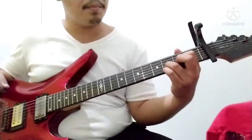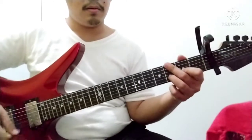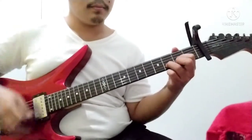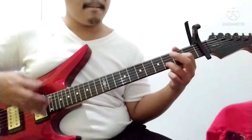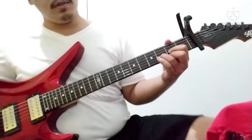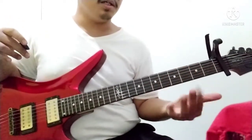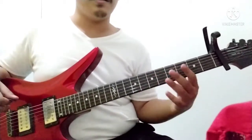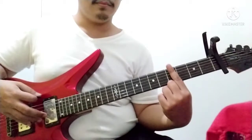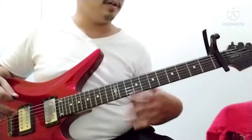And then you improvise with the pinky and the middle finger. It's gonna be like that, over and over again, until you'll be greeted with punchy bar chords, which it's easy. It's pretty easy. You only strum the sixth, fifth, and fourth strings for the chorus.